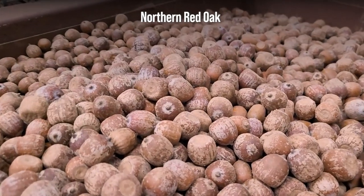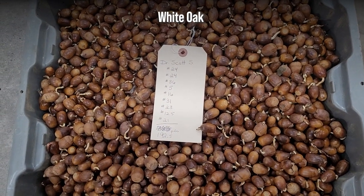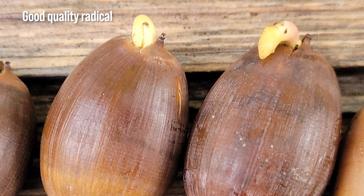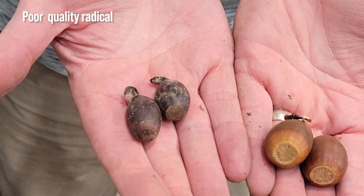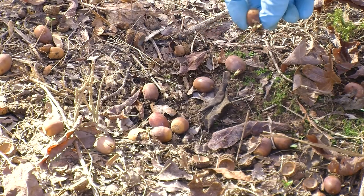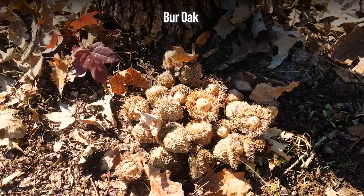The acorns from the red or black oak group generally do not germinate until after planting and can be stored longer than species in the white oak group. Many white oak species will begin germination soon after dropping or if left on the ground too long. You need to collect them before the radicles become extended longer than a quarter of an inch. Long radicles tend to rot in storage before planting, which will degrade seedling quality. However, two white oak group species — overcup and burr — behave more like red or black oak group species and do not germinate until after planting.